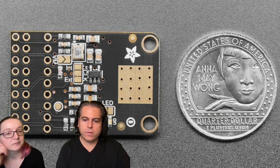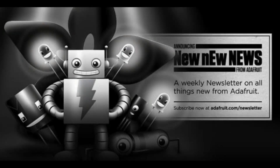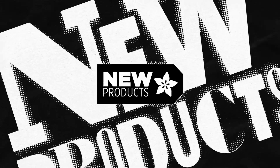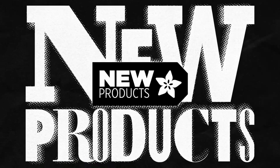We also have new quarters — you'll notice them in new product pages. That's new products for the week. Don't forget you can sign up for the newsletter through Adafruit Daily or on our store by going into your preferences. We do not automatically sign anyone up — just go to adafruit.com/newsletter for the new product newsletter.